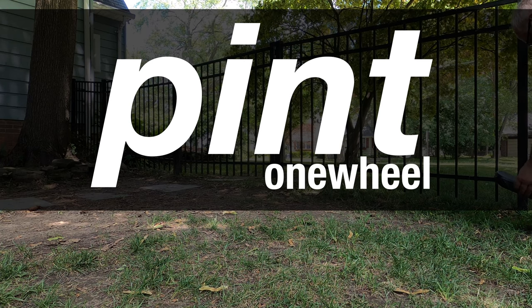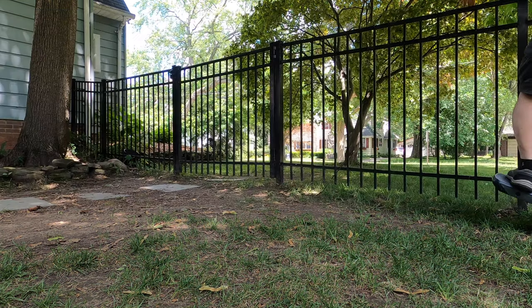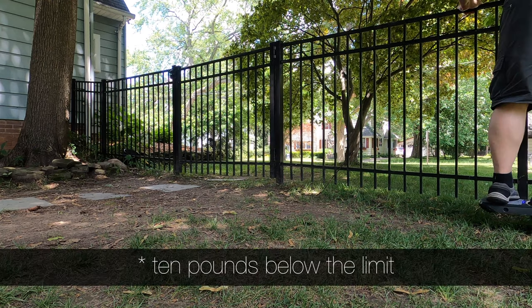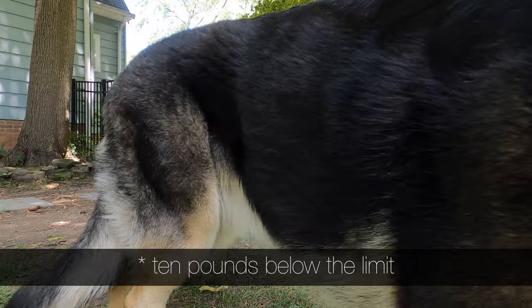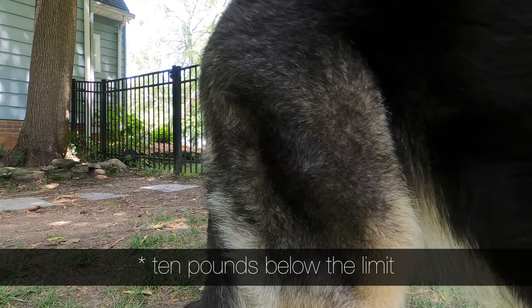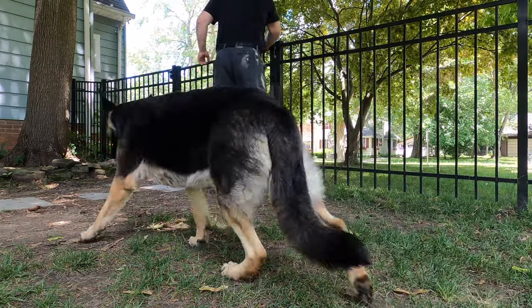So the Onewheel Pint — I am old, fat, overweight, and I got the Onewheel Pint. This is my first day of trying it. I am going along the fence here to get a little bit more balance to try this thing out. Sorry for my dog being in the way.